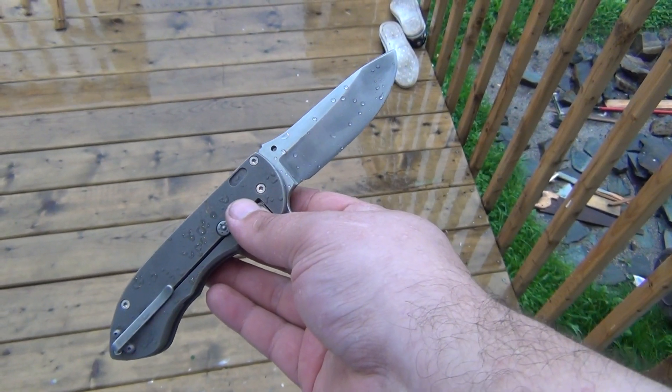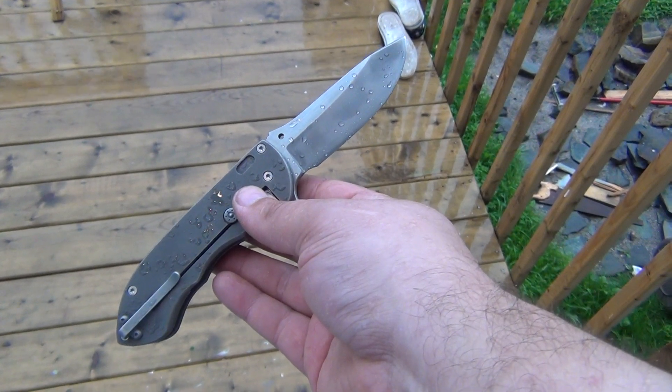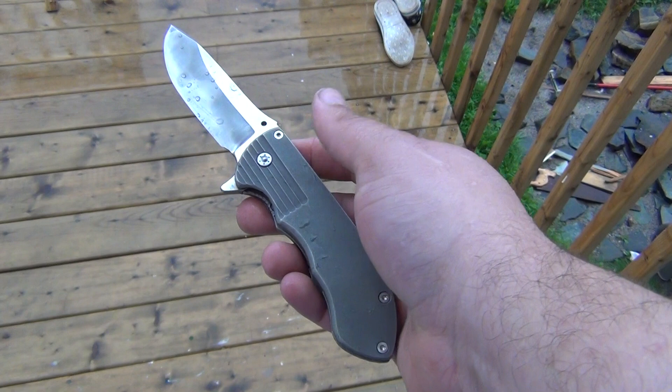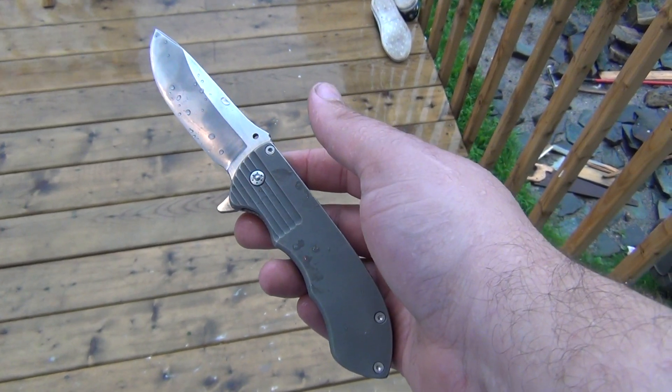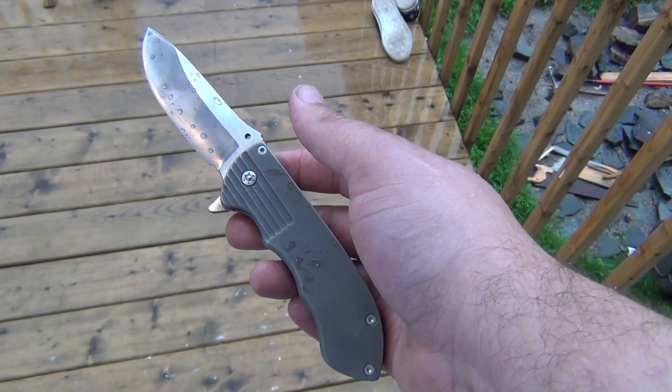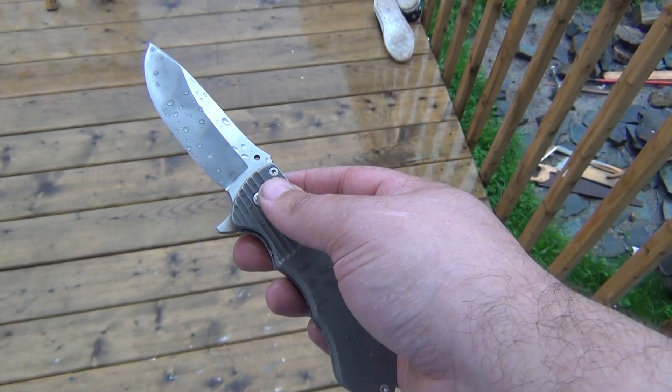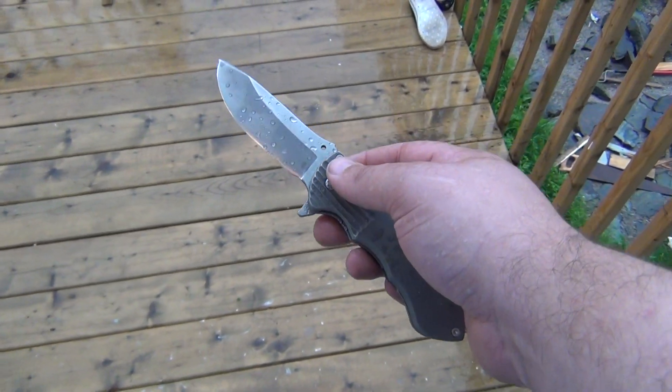The challenge this week: a number of knife makers, including Murray Carter, have argued that the so-called brass rod test can be used to judge the heat treatment and the quality of steel of a knife.